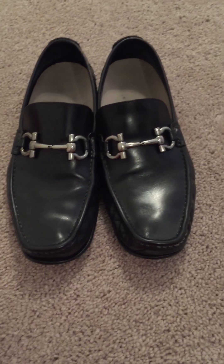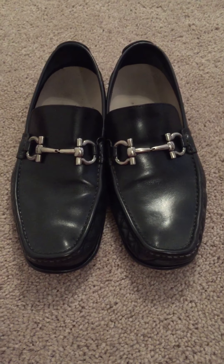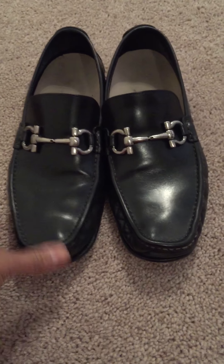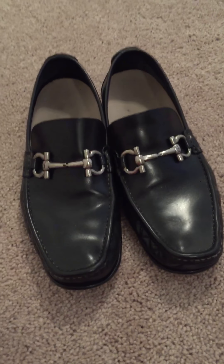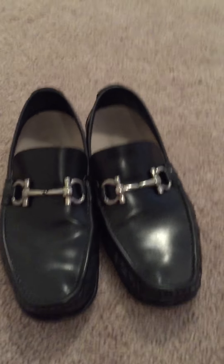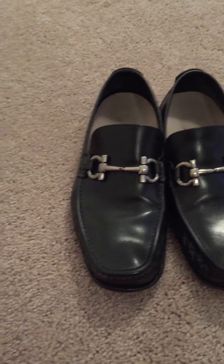Hey YouTube, doing a review on the Salvatore Ferragamo Giordano shoe. This was probably one of the first nice pairs of shoes that I ever bought. I bought these back in 2012 and pretty much wore them religiously.